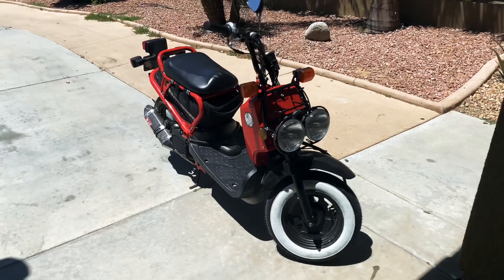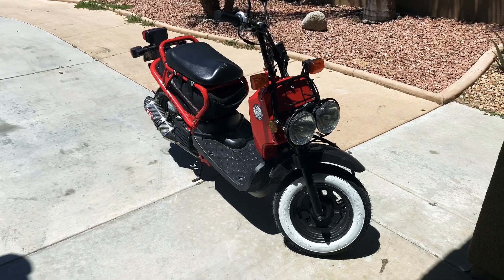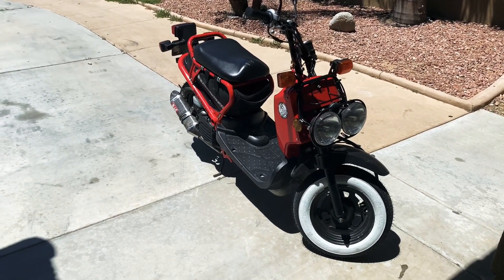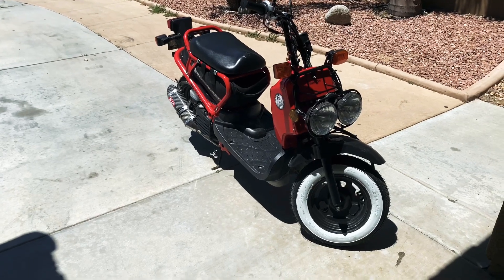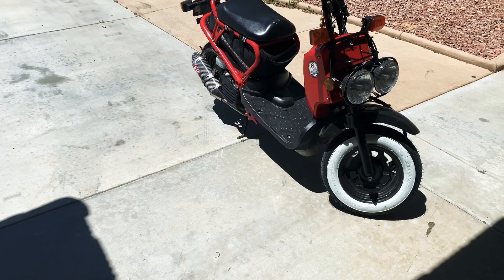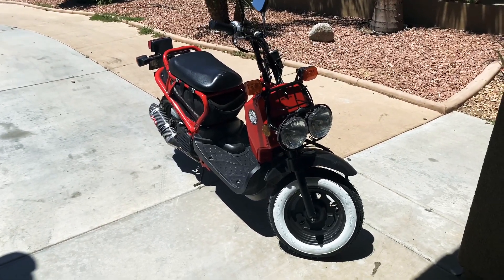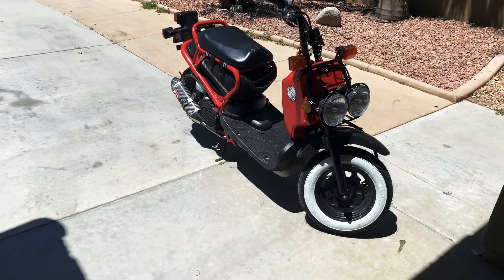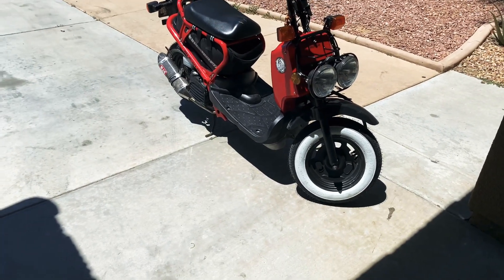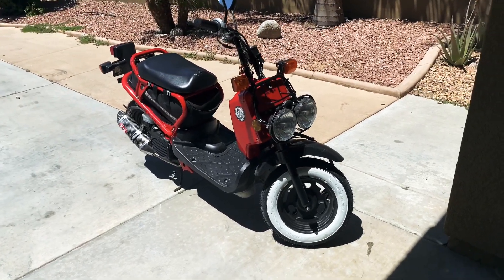There she is. Thanks for watching — I'm gonna keep adding stuff. I'm gonna change the handlebars, the mirrors, and I'm gonna try to extend the back tire and the motor. She's a project; I got her about five months ago — 2009 Honda Ruckus.